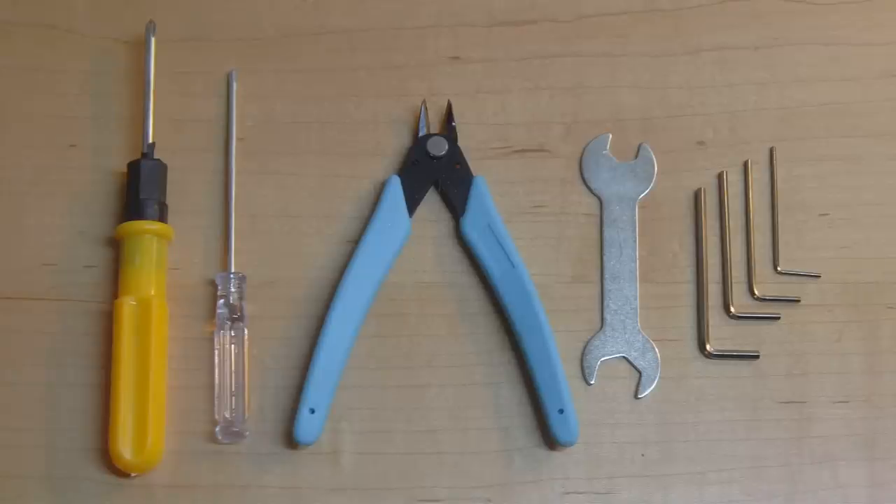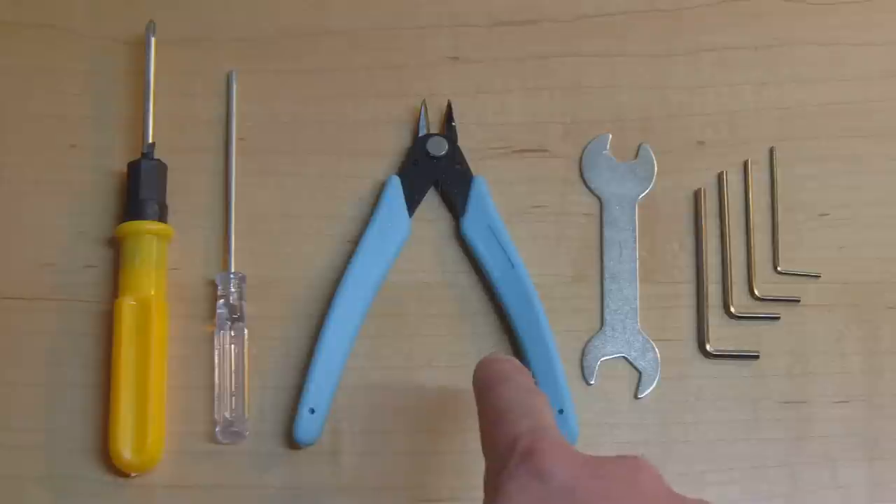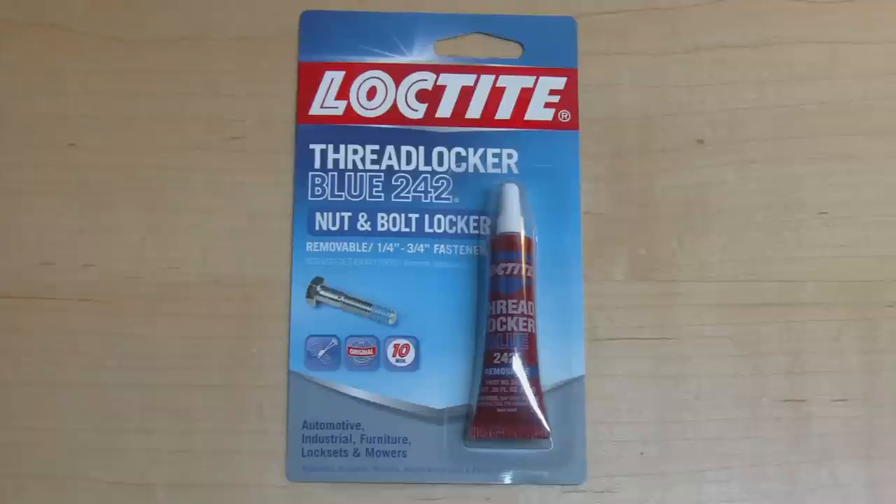To make things easier they've provided a small toolkit. These tools are pretty cheapo, particularly the spanner, but the side cutters aren't too bad and it's useful having a throwaway pair. I've heard the 3D printer has a nasty habit of rattling itself to pieces because none of the nuts are locked, so I've bought a packet of Loctite blue thread lock which I'll be using during assembly.